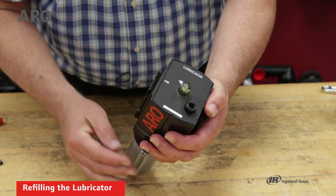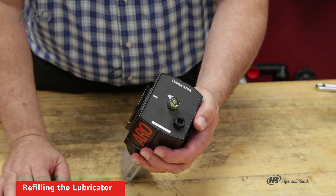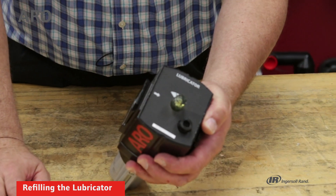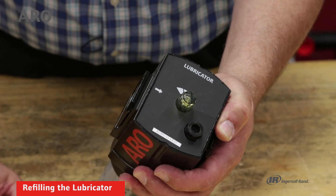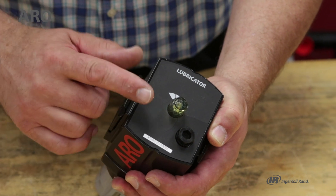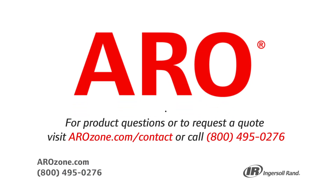Another aspect of the lubricator in terms of the site dome: we do offer a kit for a replacement site dome in case it gets damaged or broken — you can replace the entire unit using the site dome kit. If you have any questions, you can call tech support at 800-495-0276. Thanks.